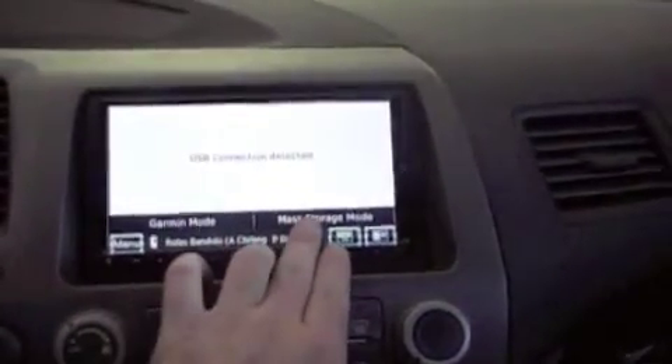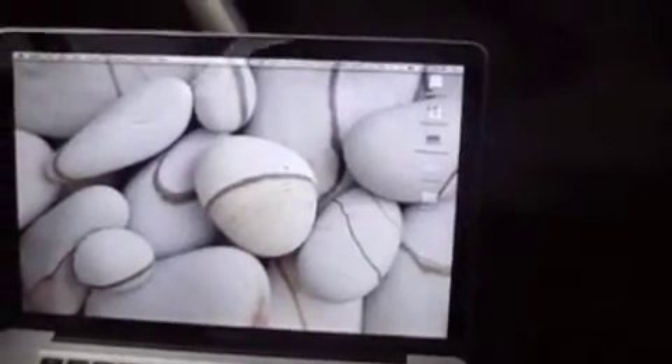You either select Garmin mode or mass storage. We're going to select mass storage in this case. Then you will see the Garmin drive pop up on my desktop. It's going to be the second one right there. I also have an SD card in the unit, and that's going to be the SD card that mounts on my desktop right there. But we're going to go ahead and go into the Garmin folder.